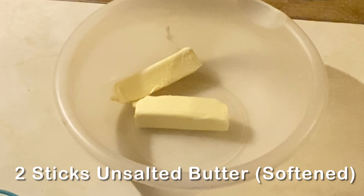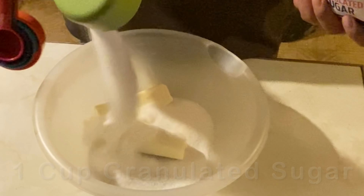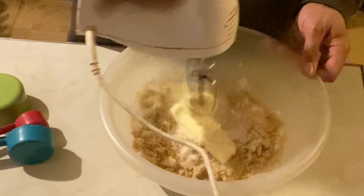We'll start off with two sticks of unsalted butter softened, one cup of granulated sugar, half a cup of packed brown sugar, and then we're going to blend it together.